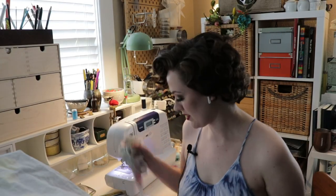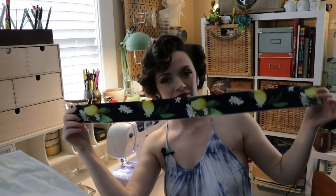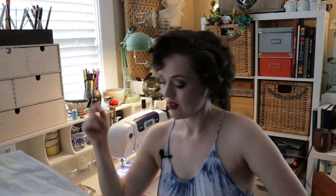I only have a few more things to do: make the little over-skirt and waistband, make the neck halter strap for the playsuit, and hem it. Then I'm done — let's get to it!